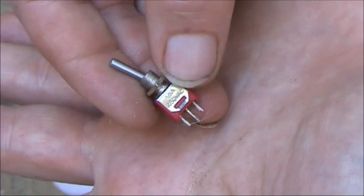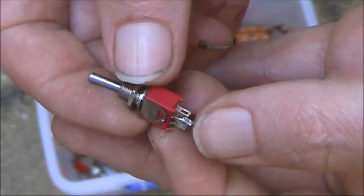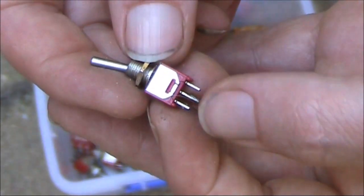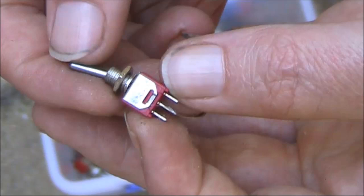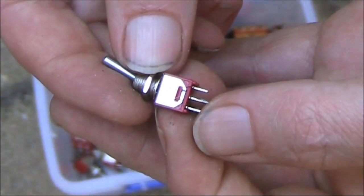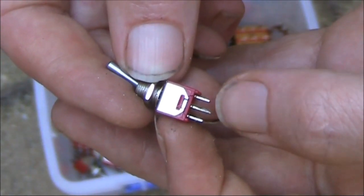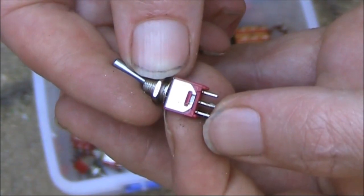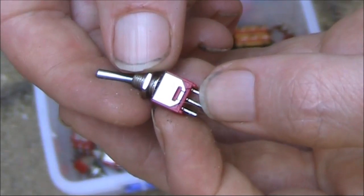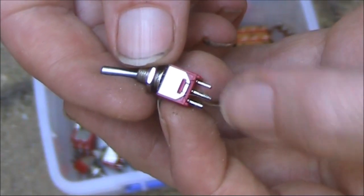Nothing special about this switch — it's just single pole, double throw. Single pole means there's just one pole being switched, and double throw means it can go two ways: when it's like that it connects these two, and when it's like that it connects those two. There is also such a thing as single pole, single throw — all that would be is two connections on the back, where you either short them out or open them up, with no third connection.